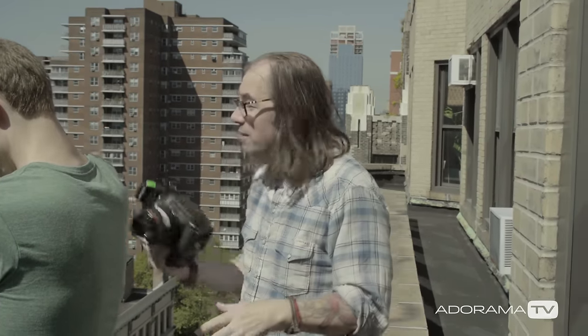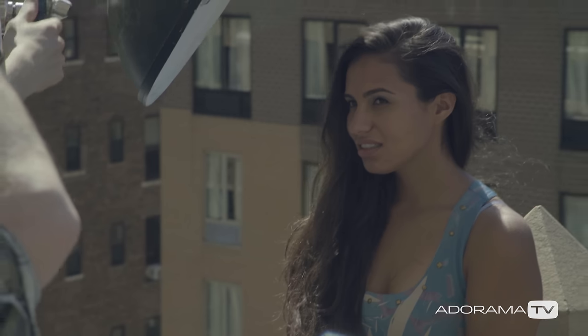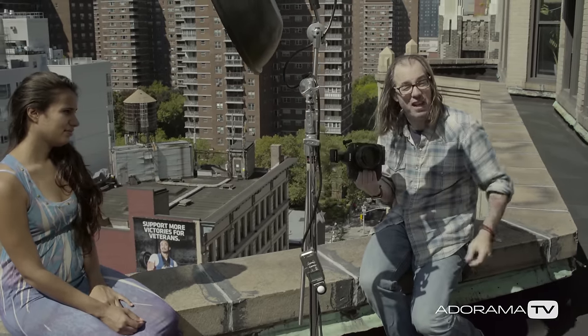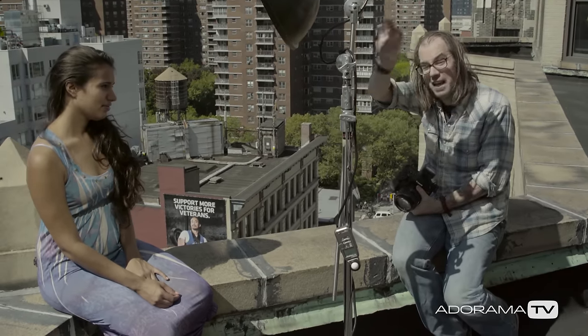With my shutter speed and aperture combo, and the fact that she's in the shade, I'm effectively making it nighttime out here. This light can synchronize with high-speed sync up to 1/8000th of a second. I'm shooting at 1/8000th at f2, and even though the Sun is blasting on her face, it's completely evened out with the beauty dish — she has nice even light across her with just a little hint of sky. It's actually really pretty.